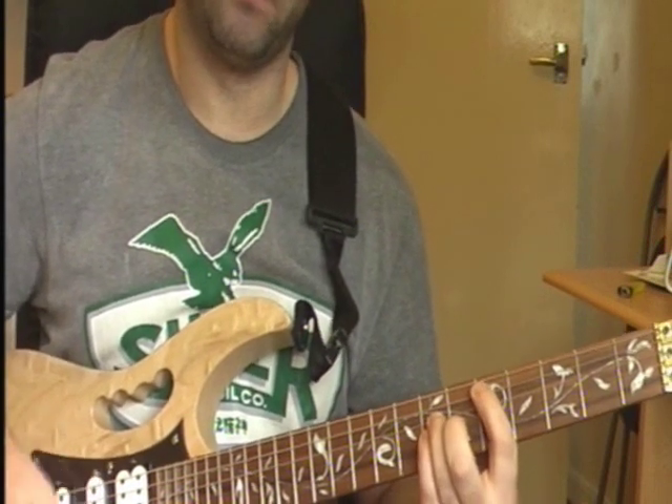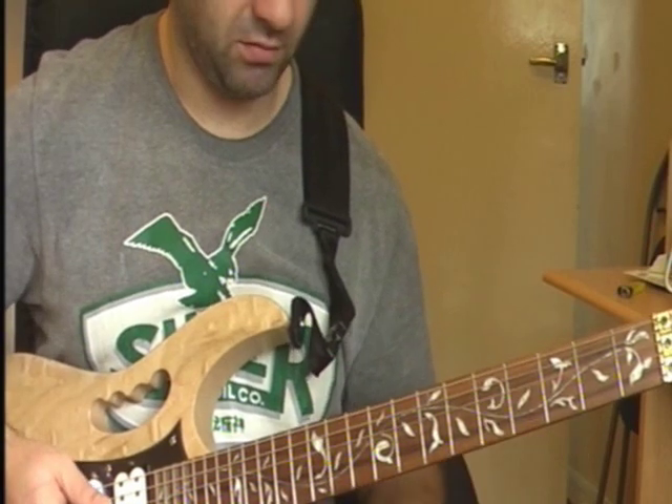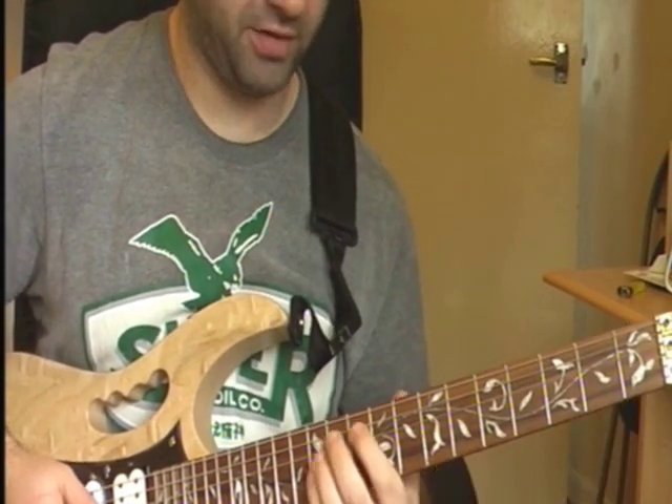There's 2 on there, and then up to your G here. So that's your 10th on your A string, 12th on your D string, and 12th on your G string.